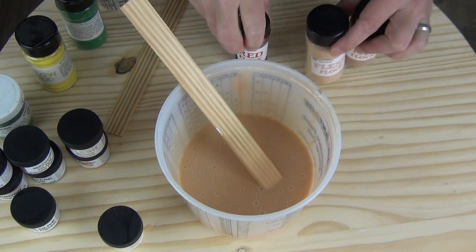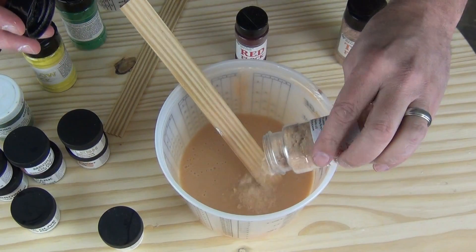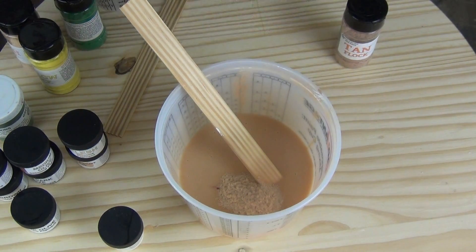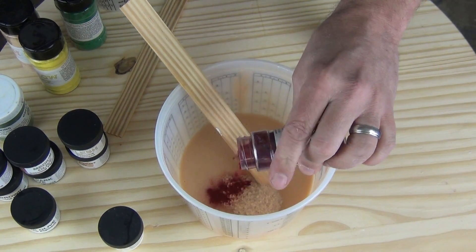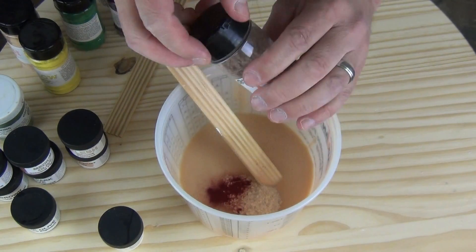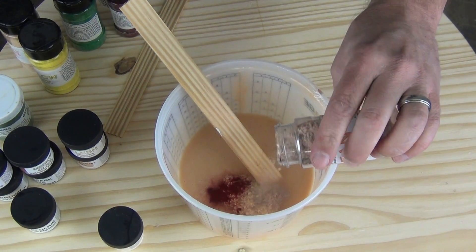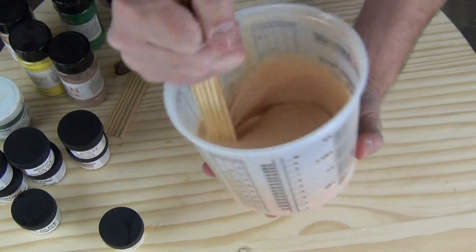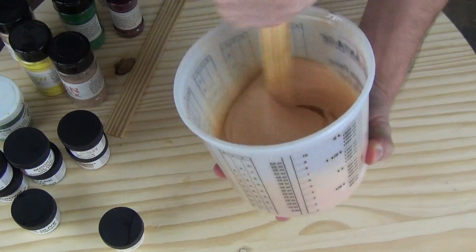Now we're going to segue to adding our flocking colors to adjust this the rest of the way and get the flesh tone as realistic as possible. To start with, I'm going to add a little bit of the flesh tone flocking. For a basic medium flesh tone, I usually add a little bit of the flesh tan and the red flocking. The red is what really gives some life to that translucent silicone. We'll add a little bit of that first, then come back to add more, along with some tan — just a little bit, so we don't darken this too much. The more colors you can incorporate in flocking, the more realistic your flesh tone will be.